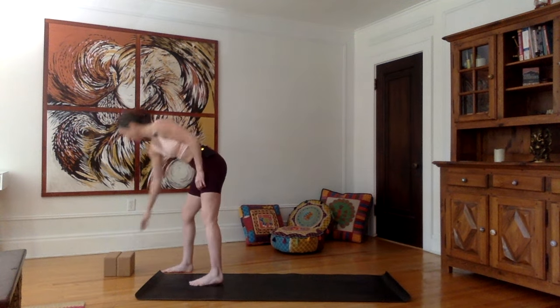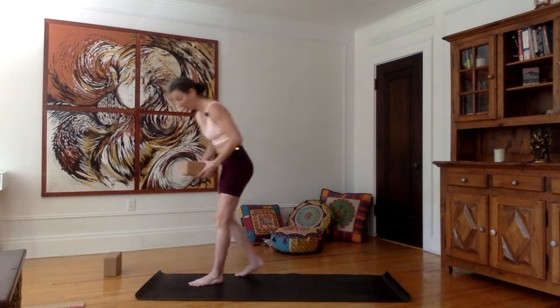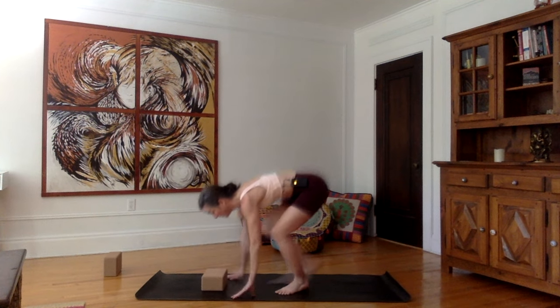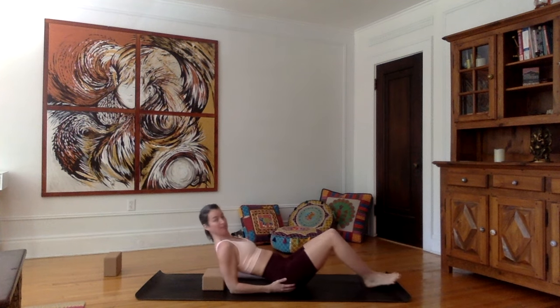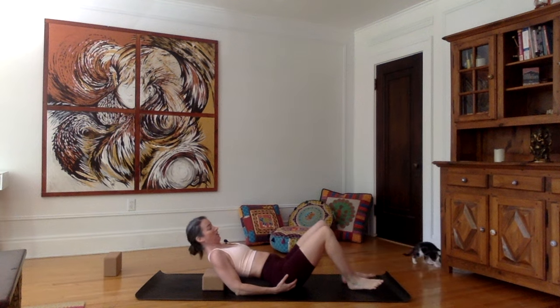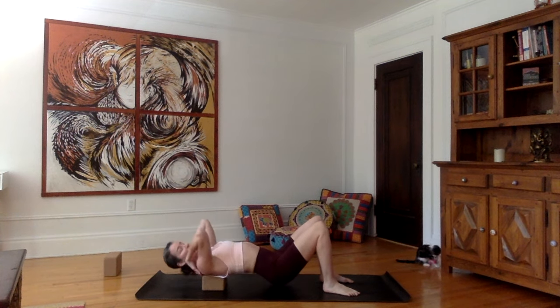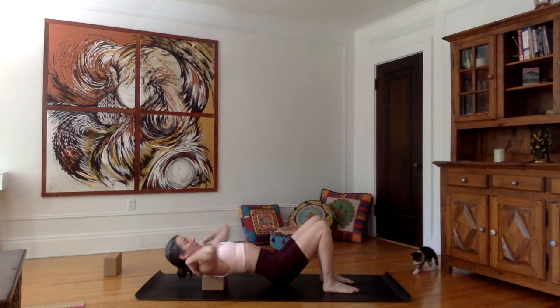Let's start with grabbing a block. For those of you that have a block — if you don't, not a problem, you can just go right ahead and lie on your back. For those that do have a block, place the base of your scapula on the block and then just roll forward. The top edge of the block should be at the same height as the end of your shoulders.